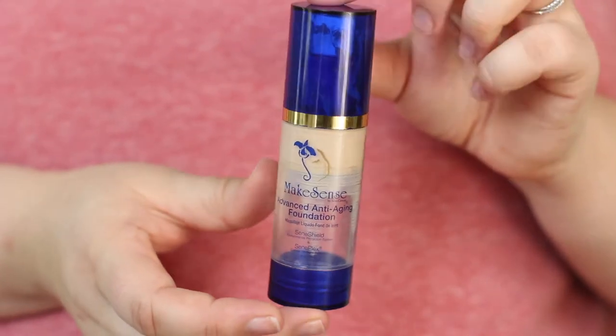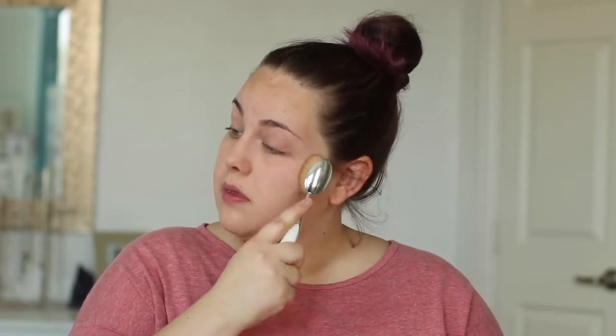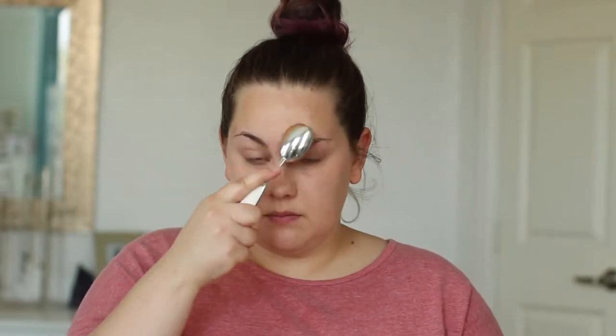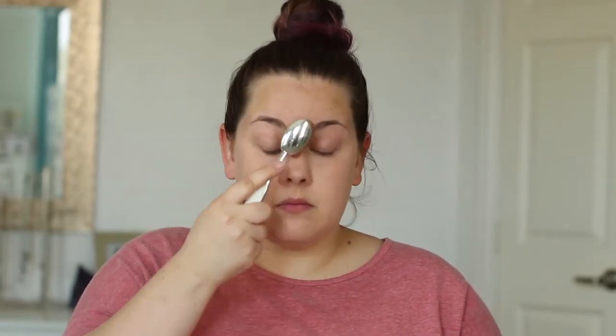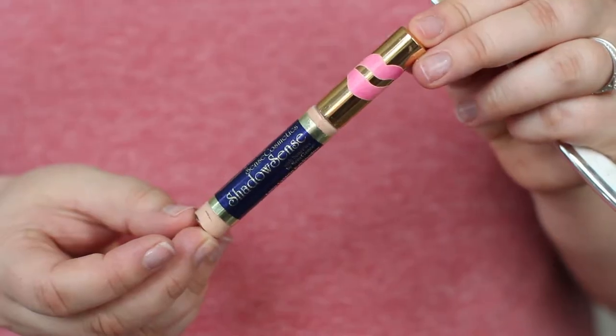It helps your foundation last all day. Now we're gonna go in with the MakeSense Anti-Aging Foundation in the shade Cream Beige. You do not need a lot of foundation, which is super nice. I'm just gonna take this Artiste flat brush and smooth that foundation all over my face. This foundation has great coverage, covers up redness really well, and it color corrects — so this is definitely a holy grail of mine.